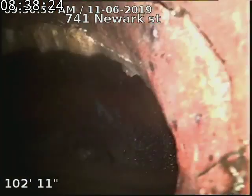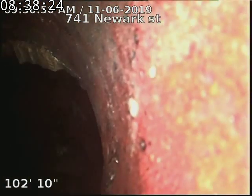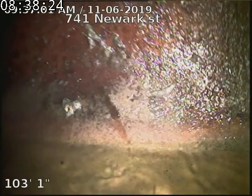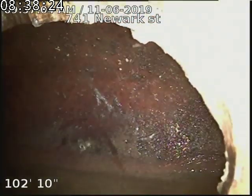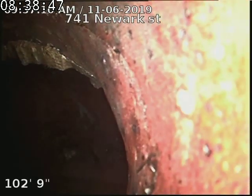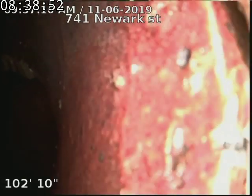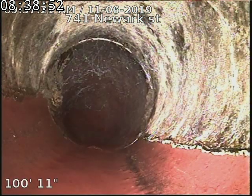741 Newark Street — doing a sewer scope from a roof vent, 103 feet to the city sewer. That's from the roof vent. Here's our tap connection into the main line. The exterior side of the home has original clay tile piping.